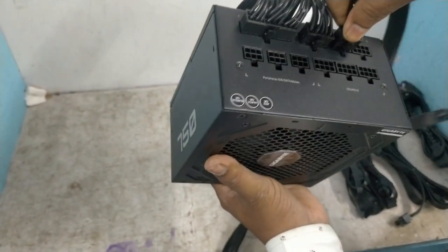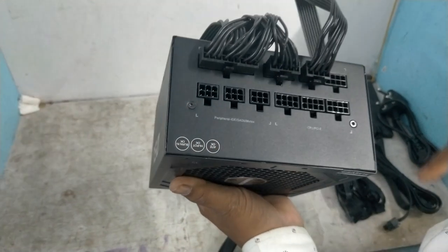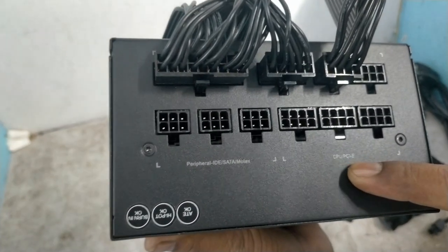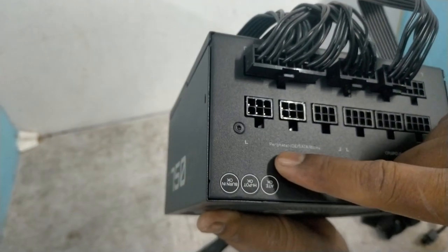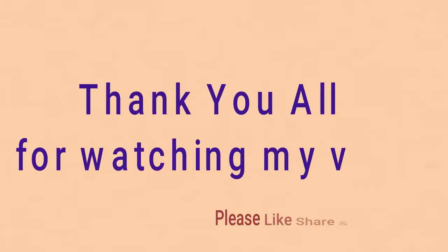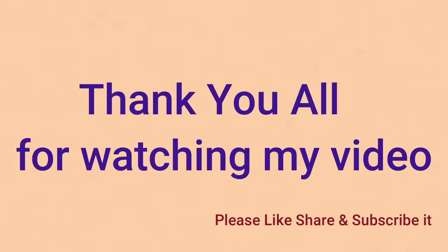And these are the peripheral and PCI graphics cables — you can also connect these here. Thanks guys for watching my YouTube channel, thanks!